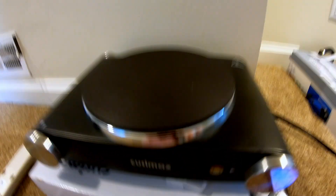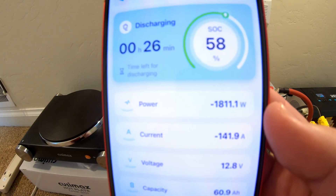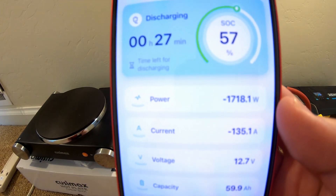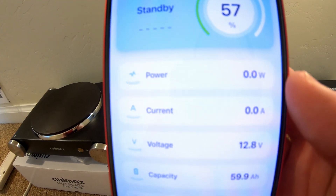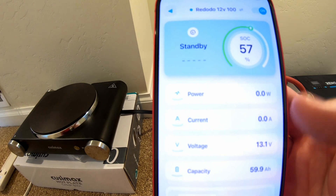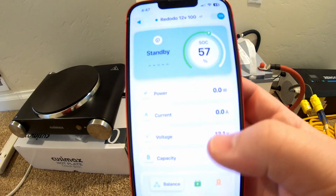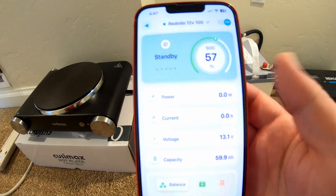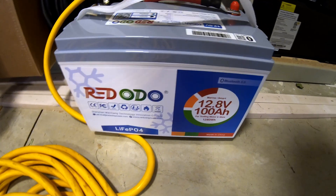Can this Radodio 100Ah 12V trolling motor battery power an electric hot plate? It was pulling around 1700 to 1800 watts — well over the 100-amp rated limit. It pulled power long enough for a surge but then the overcurrent protection kicked in. That's really good to see.